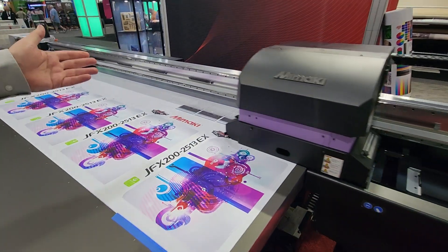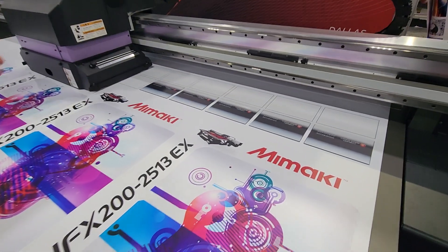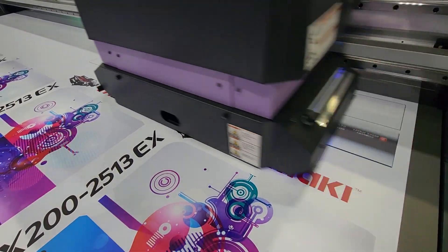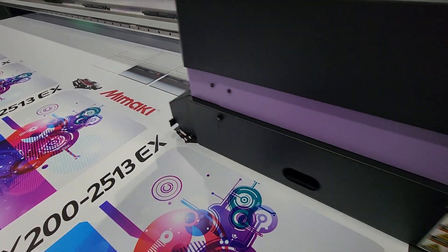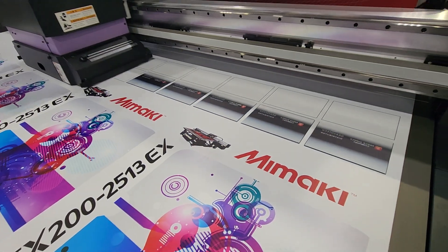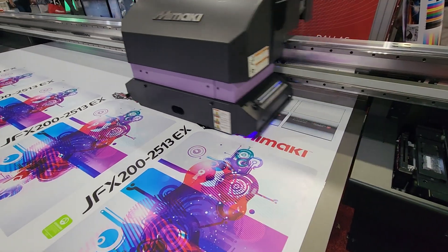We're using the Mimaki JFX 200 to print sign blanks. This could be printed on a solid sheet of material and later cut into individual blanks, but for today's workflow, we're pre-printing the four by six blanks.